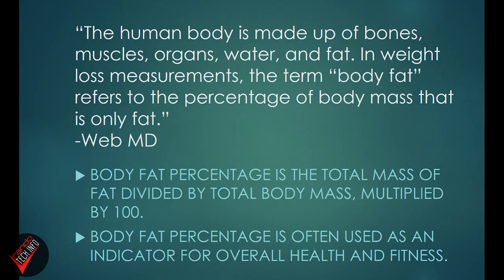If you don't know what these different types of measurements are, don't worry — I'm going to explain them. If you already know, you can skip ahead using the timestamps below. Starting with body fat: WebMD says the human body is made up of bones, muscles, organs, water, and fat. Body fat percentage refers to the percentage of body mass that is only fat — the total mass of fat divided by total body mass, multiplied by 100 — and is often used as an indicator of overall health or fitness.